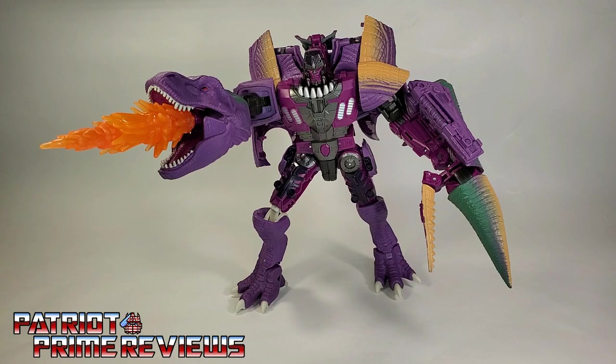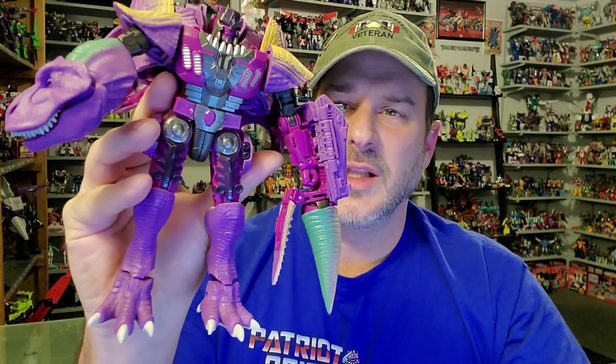Transformers War for Cybertron Kingdom Megatron is a great figure — I love this toy. He's got a great robot mode, great beast mode, and he looks just like he stepped out of the cartoon. I've got a few minor nitpicks with the toy, but it's nothing that can't be overlooked. This guy's big, he's beefy, he's solid, and comes highly recommended. Does this figure belong in your collection? Absolutely. Especially if you're a Beast Wars fan, you are going to love this guy.